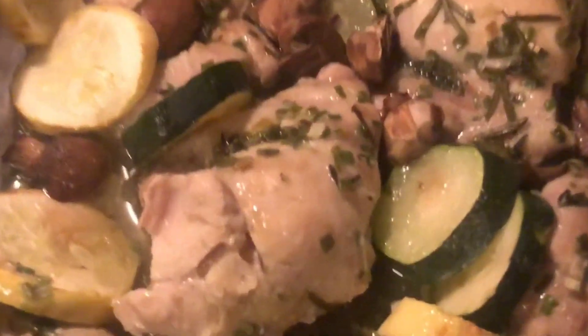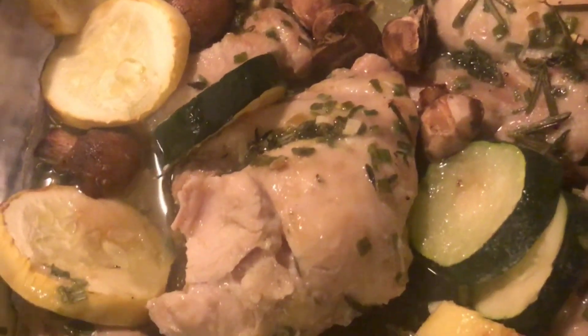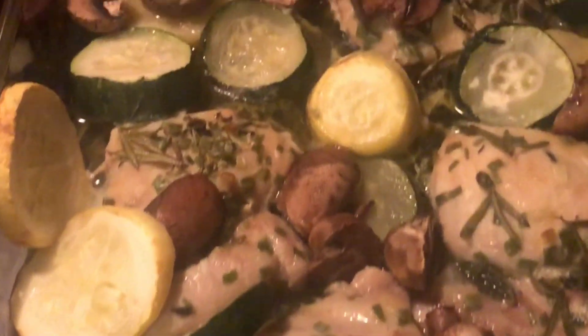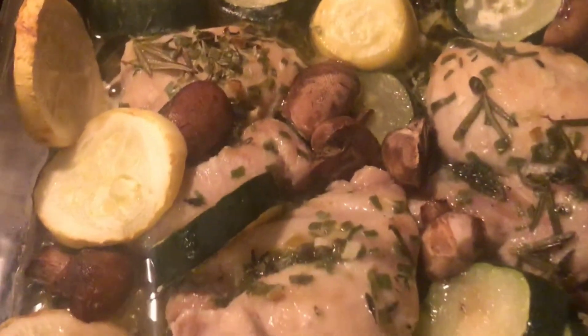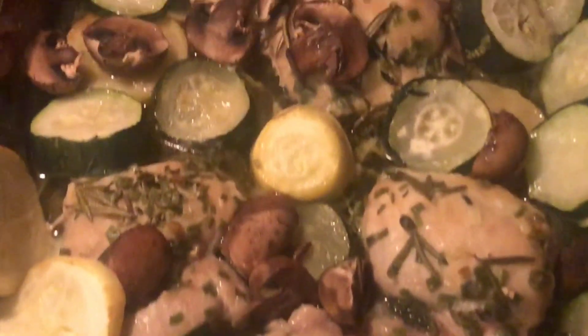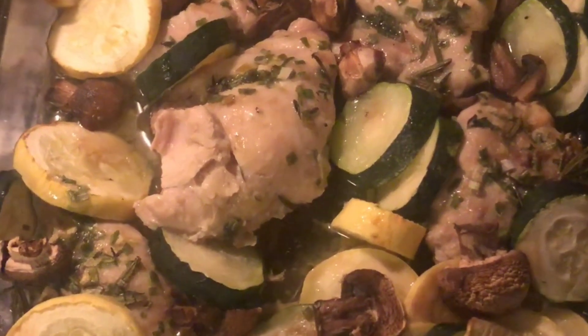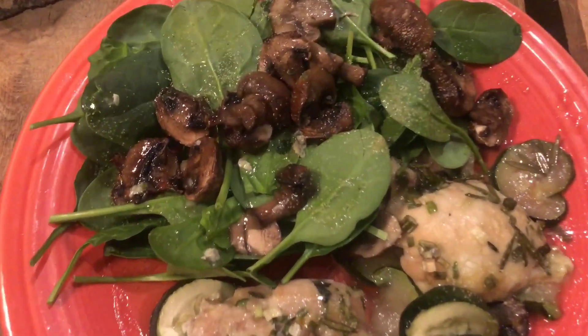For dinner I made a one-pan meal. We've got zucchini and squash with chicken thighs. I put olive oil, garlic, fresh rosemary, fresh thyme, and some salt on everything, and added a few mushrooms too. I baked it at 350 for about 45 minutes. Yummo — here is dinner!